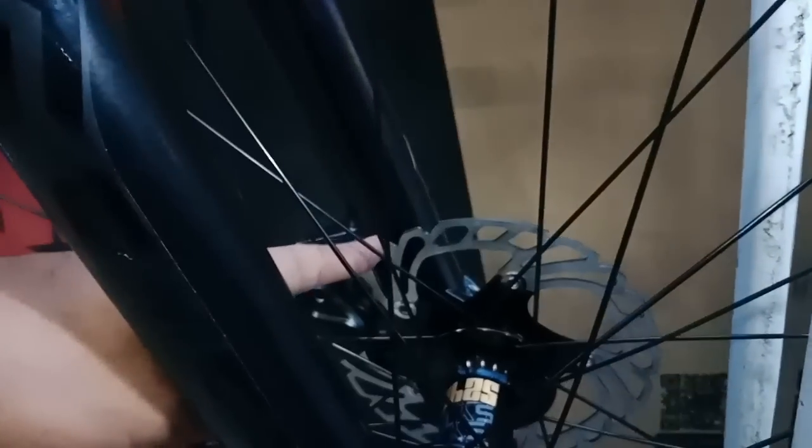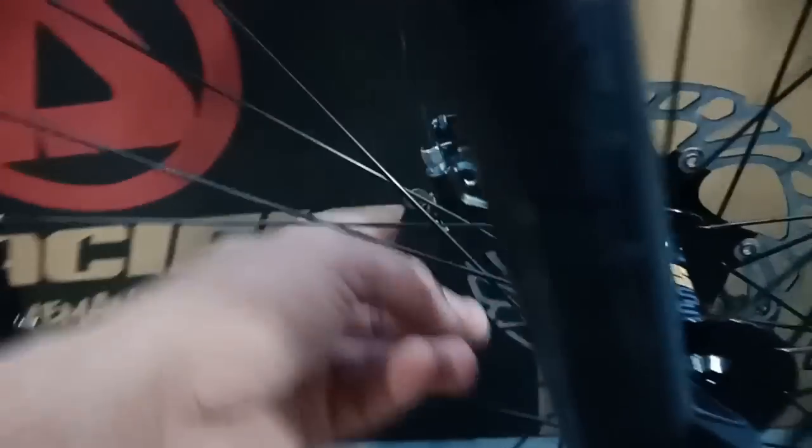Untuk rotornya ini 6 bolt, dan itu clipper brake set-nya sudah hidrolik. Nanti kita cek pakai hidrolik yang apa.